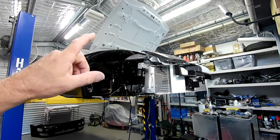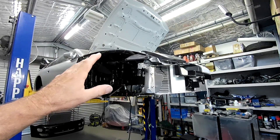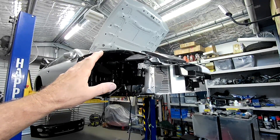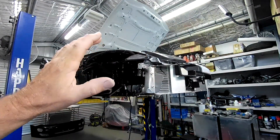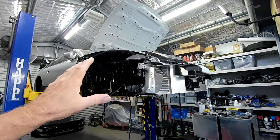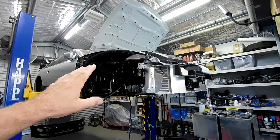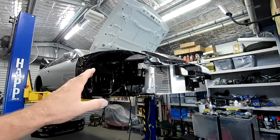Welcome back to the Aussie Shed for another episode of Project Fairlady. Today I'm going to continue on with the heat shielding work in the engine bay on the Z32. We covered this in part one — I'll leave a link to that — and that'll bring you up to speed. So let's go into the Fairlady and have a look at what I'm doing and how I'm doing it.